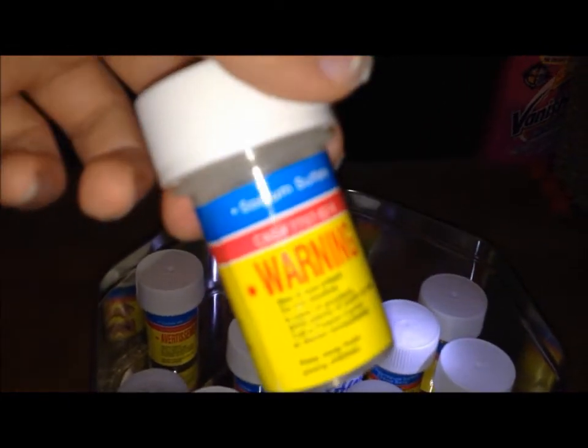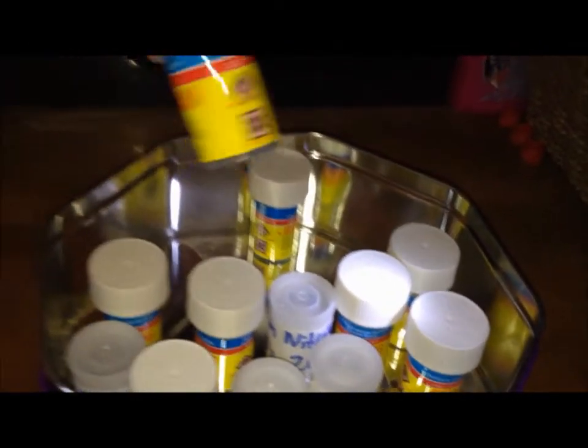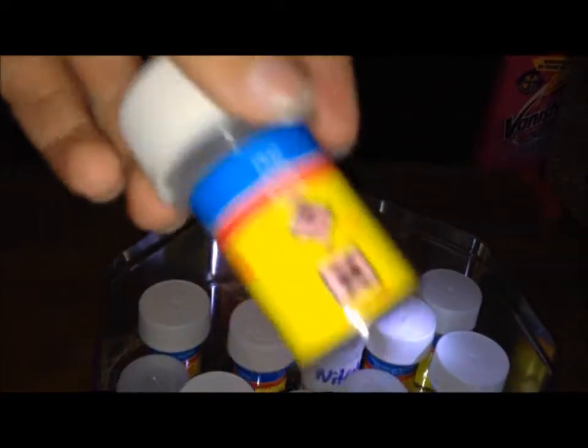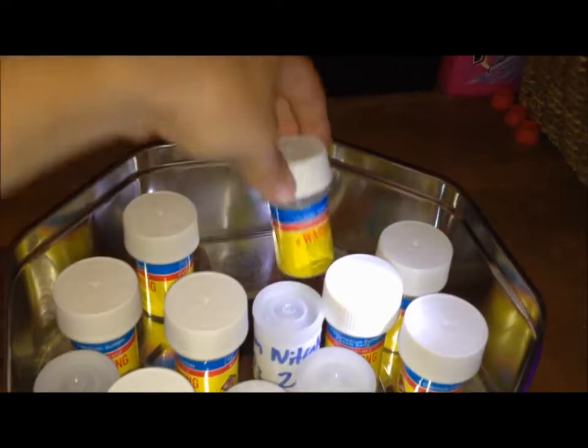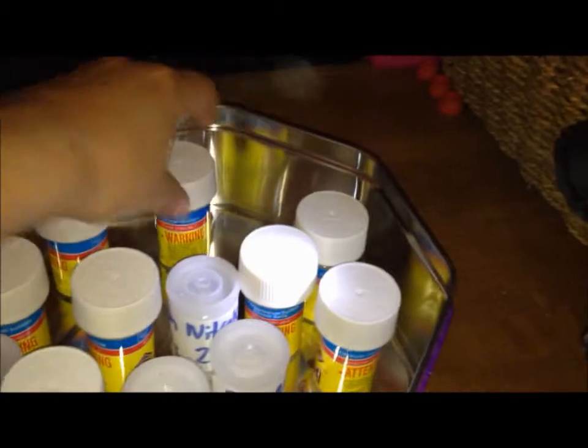Sodium sulphate — you can make that yourself quite easily. Copper oxide, useful — you can make thermite and stuff like that. And finally copper sulphate, a lovely blue crystal that you can make crystals with.